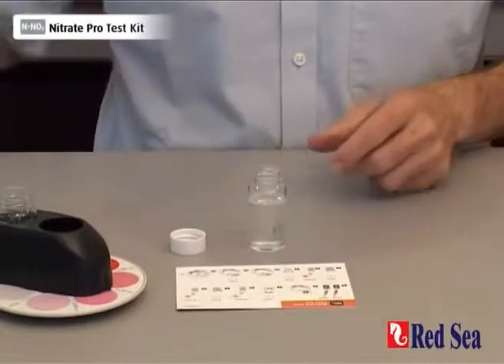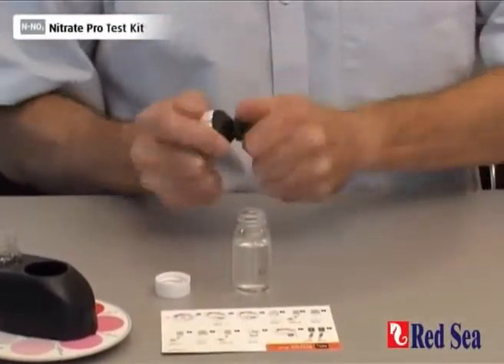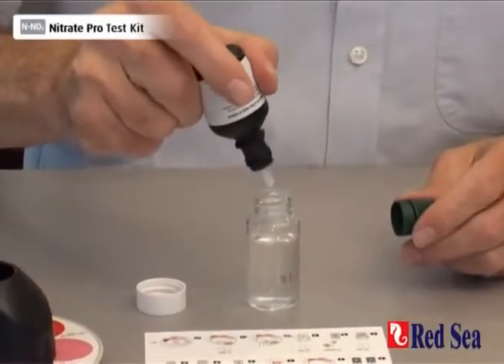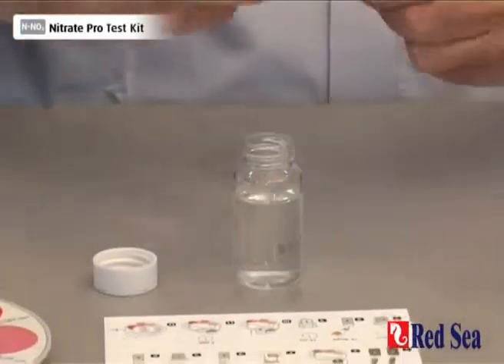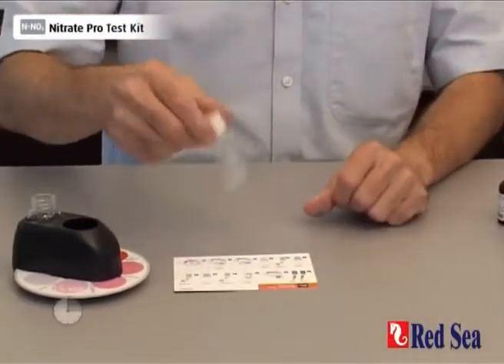We're now going to add five drops of Reagent B: one, two, three, four, five. And again, we have to shake well for 15 seconds.